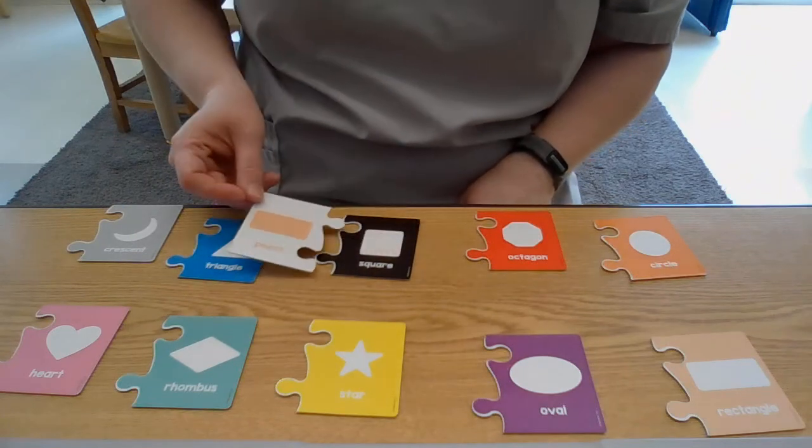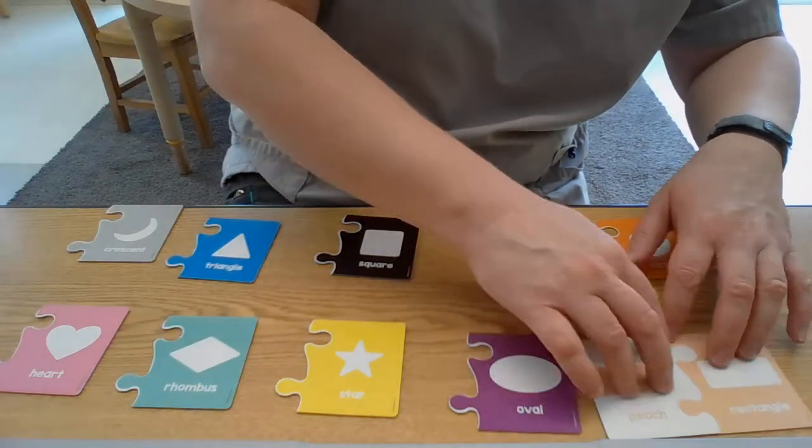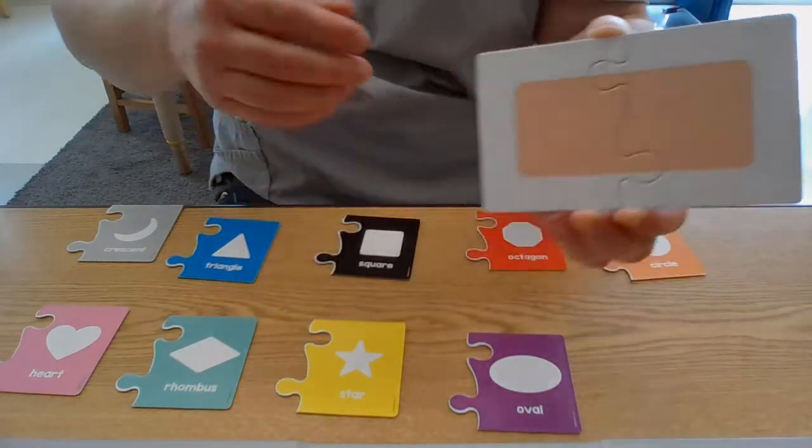Not that one, and it's not the same color. I think rectangle is down here. We're gonna turn it over and I'm gonna show you what's on the other side. Check it out — it makes a big rectangle. That's pretty cool!